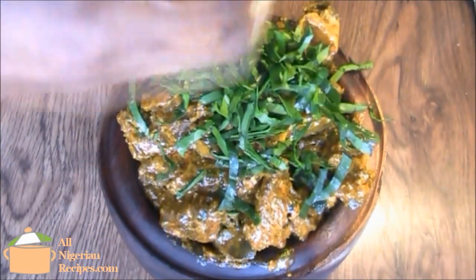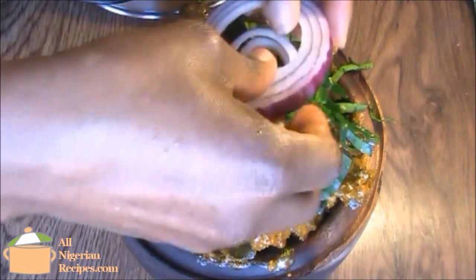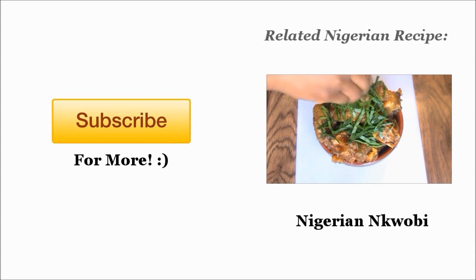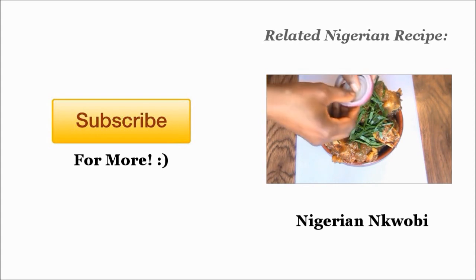Garnished with the other half of the otazi and the onion rings. I hope you will enjoy making this recipe. It's very delicious! See you soon!